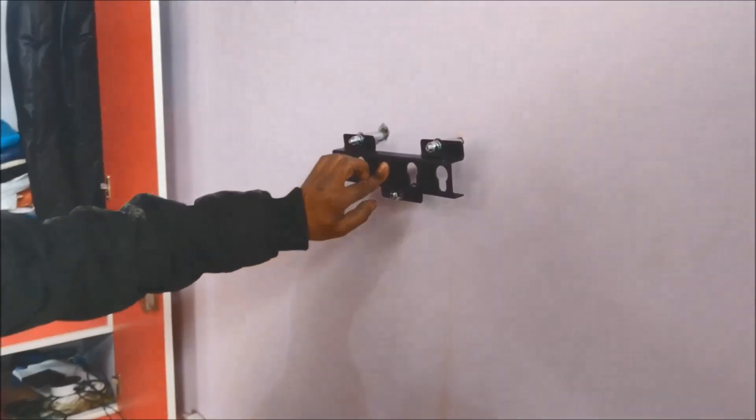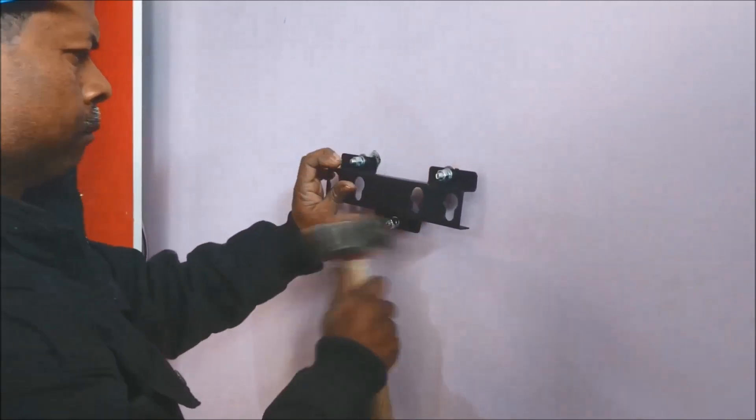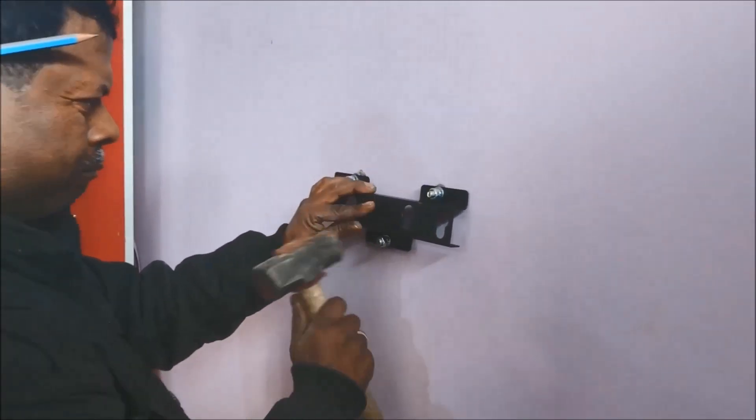Watch carefully the manner in which the hammering has to be done, because once you do it wrong it would be very difficult for you to get it right.